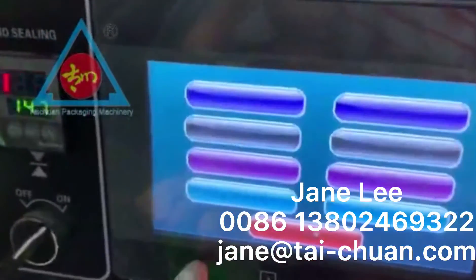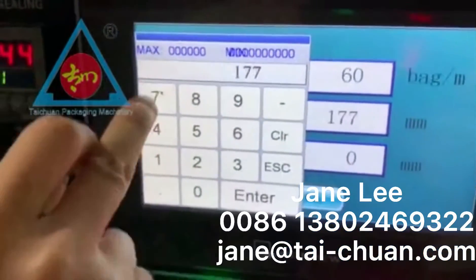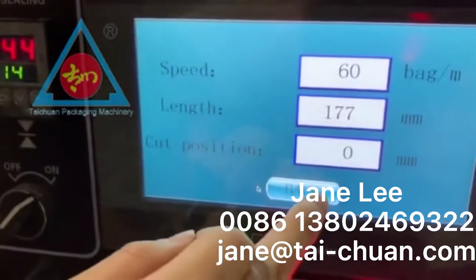Press Enter. Set to 177. Press Enter. Then go back.